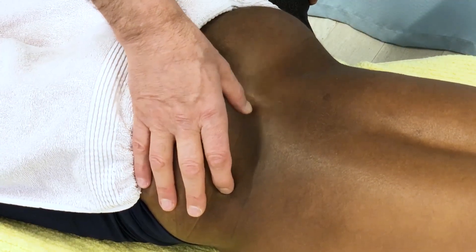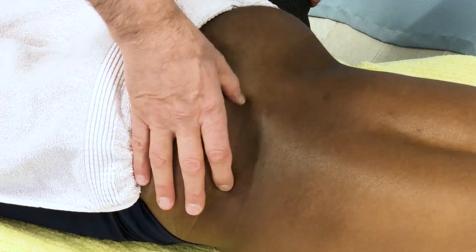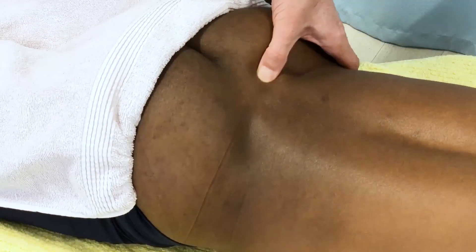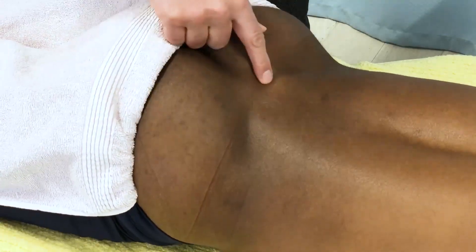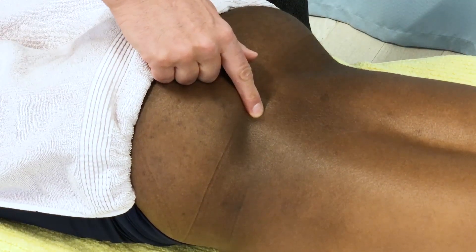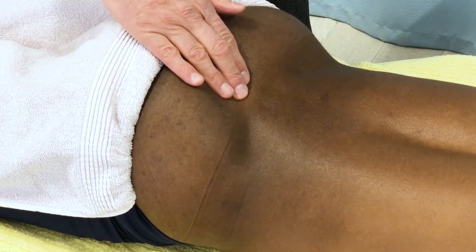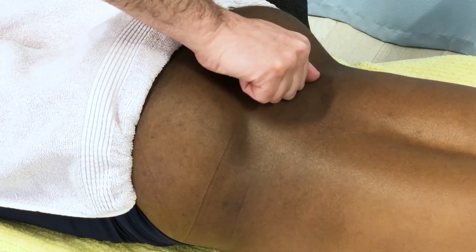To evaluate that, I run perpendicularly across the fibers by strumming horizontally, and I feel if it feels thicker on the right side than the left side — and it definitely does feel thicker on the right side. So the increased prominence on the right is either partly or entirely due to the increased thickness of myofascial tissue, but some of it could also be due to the sacrum being tilted a bit.